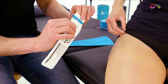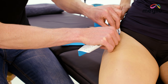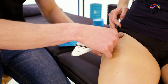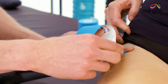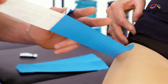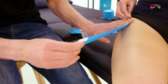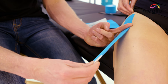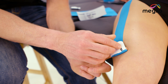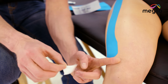Gently pull the ends of the tape apart so that the backing starts to peel off. Apply this to the skin and just gently smooth down the edges. Apply a small amount of tension to the mid portion of the tape so the backing starts to peel off. Peel the backing completely off and then applying 25% stretch to the middle portion of the tape, use the flat of your finger just to smooth it down the outer aspect of the leg. Once you get to the end, release the tension, peel back the backing and apply with no stretch.